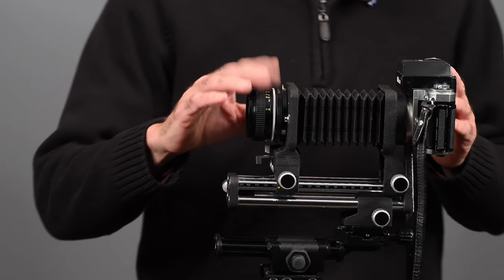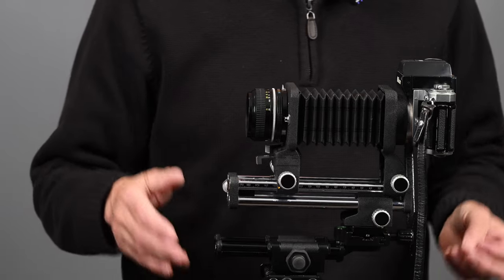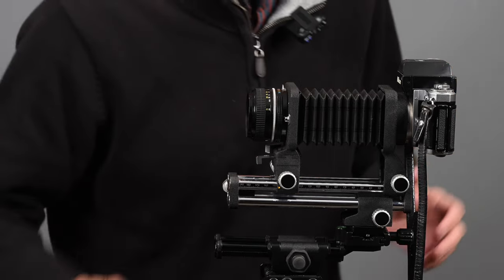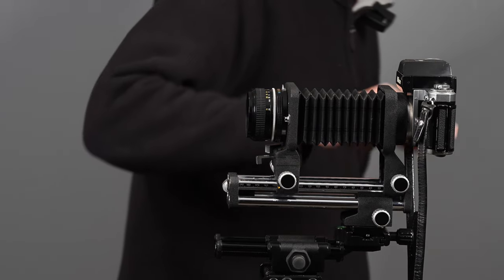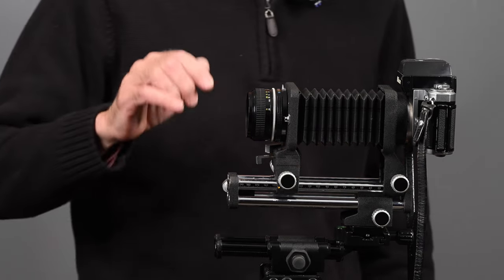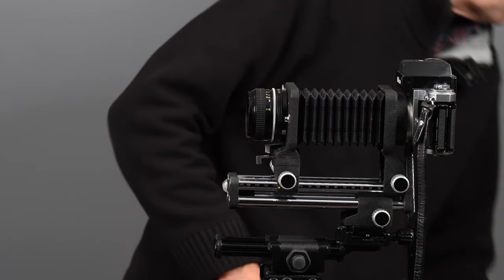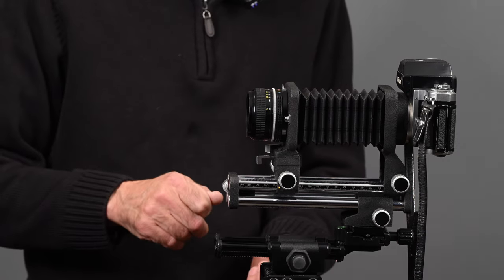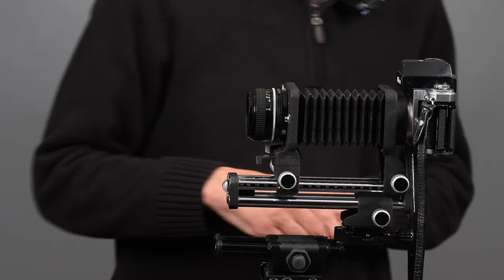You can also mount this lens in reverse. When you mount a lens in reverse, it gives you greater magnification. This lens mounted the normal way gives you from 0.83x to 3.6x magnification. When you mount it in reverse, it gives you from 1.6x to 4.4x magnification.